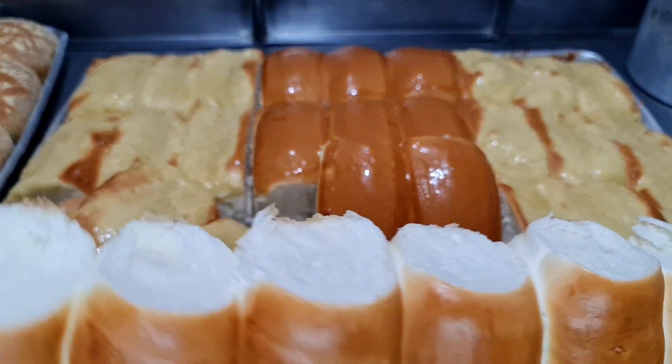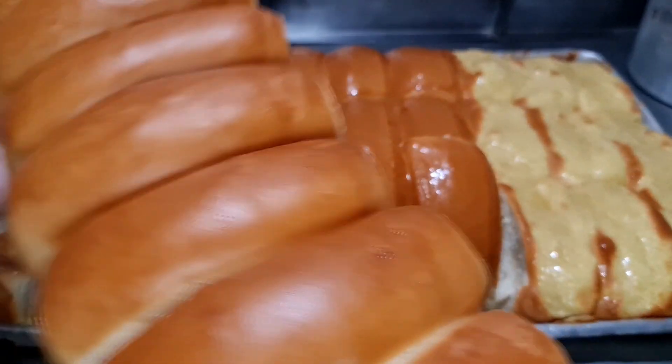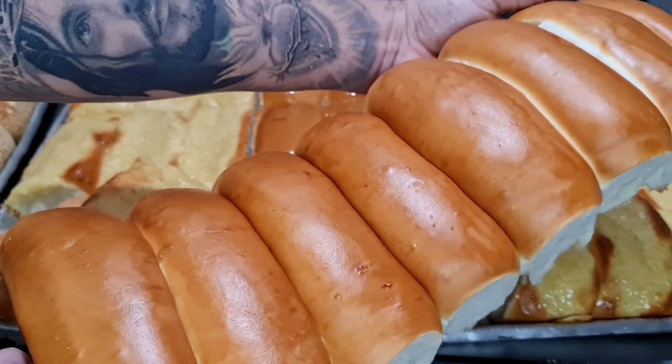É demais, é perfeito, pessoal! Tudo de bom nesta receita! Está quente ainda, viu? Pão maravilhoso! Show demais!